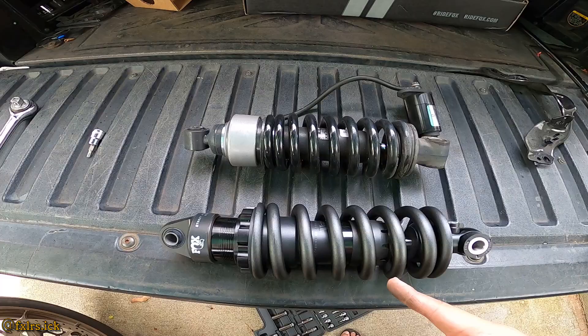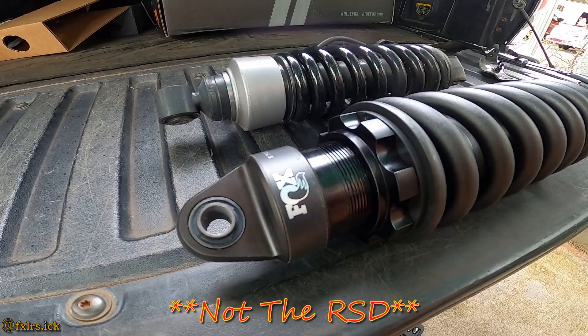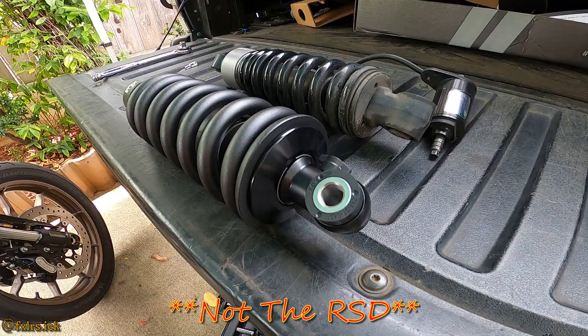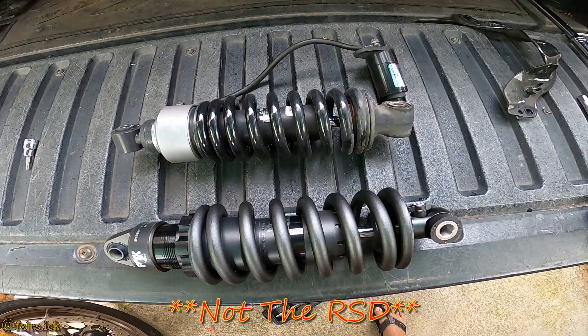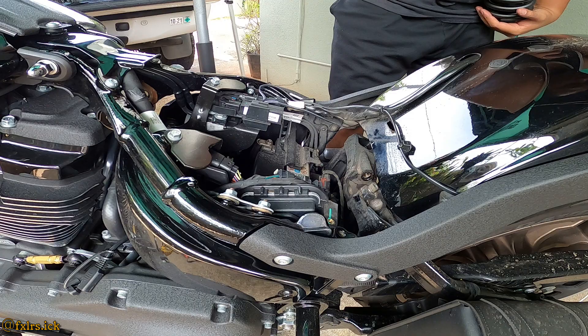Before we put it on, let's compare the two real quick. As you can see, that's the old one and this is the new Fox shock. All right, let's go put it on.